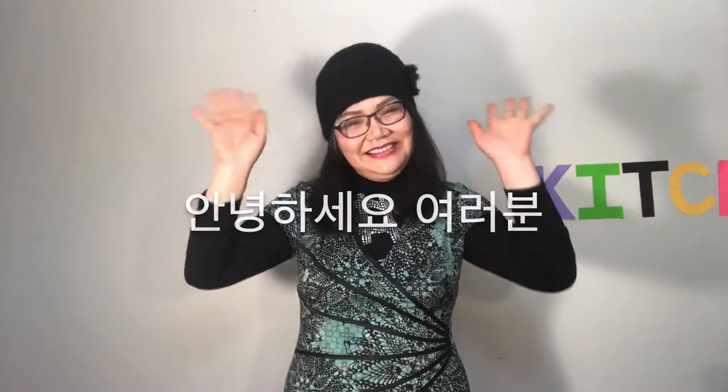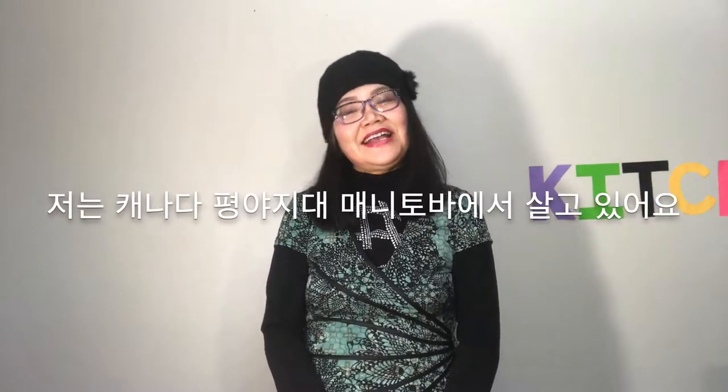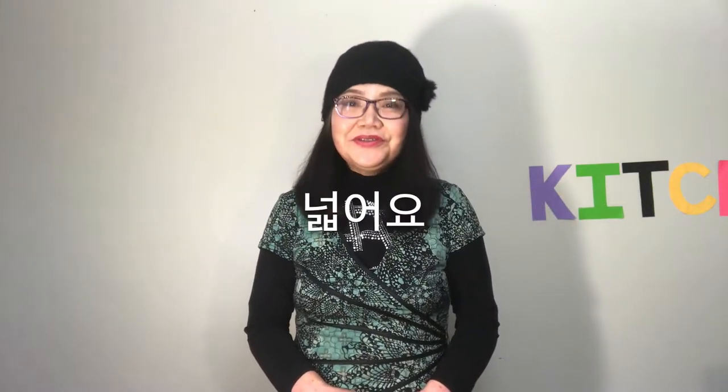Hello everyone! Welcome to Homemade in Canada. I live in the plains of Manitoba, Canada. Lots of people do farming here — it's huge.